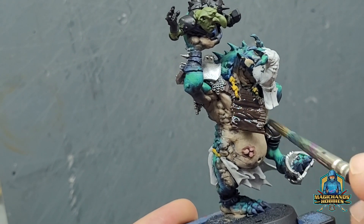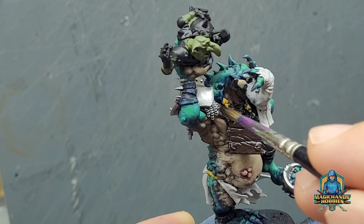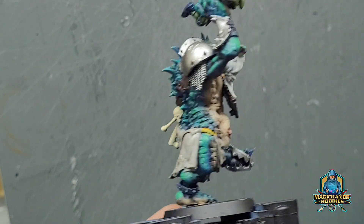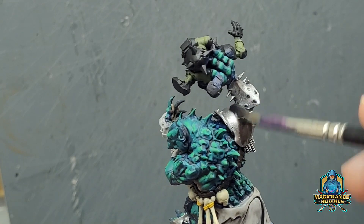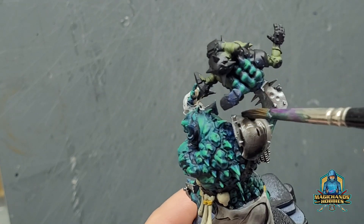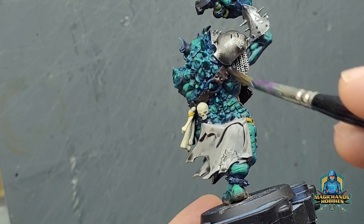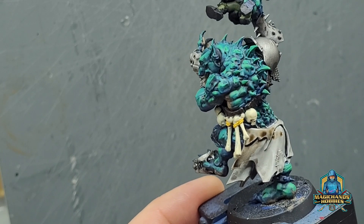Now we're going to apply some washes. This is the Nuln Oil from Games Workshop Citadel Paints. Just going to apply this over all the dark areas of the wood. Don't let it pool — one of the worst things you can do. Now I'm going to apply the same across the armour. I have a certain technique of the way I produce my armours, especially rust armour, and we'll come to that in a second.